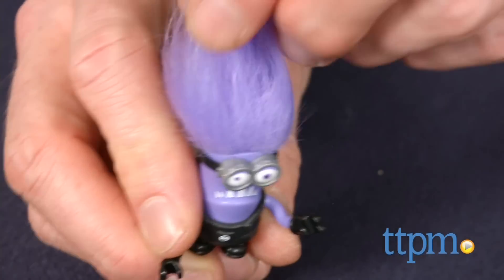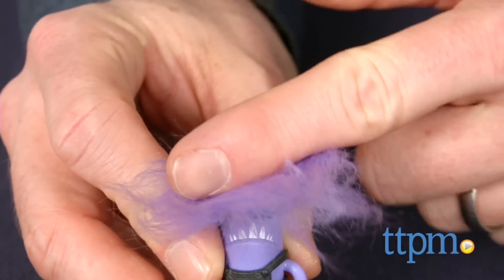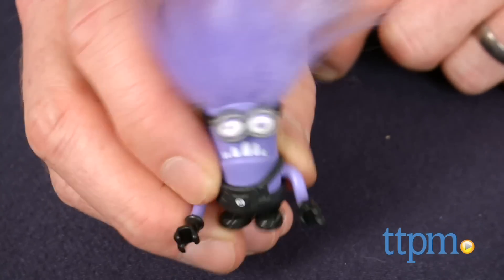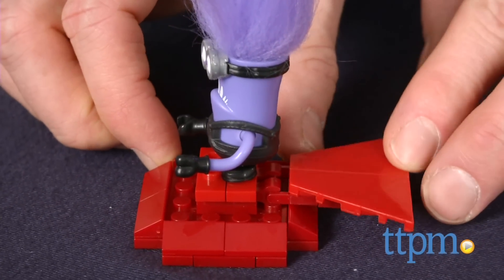El Macho's Lab is where ordinary minions are transformed into purple-haired monsters like the included minion here. This minion is really funny, and we love his wild hair and huge teeth. The lab piece comes with the transformer chair, a rocket, and control panels.